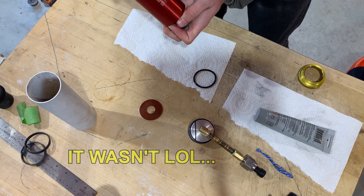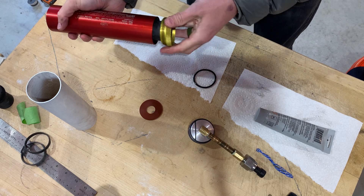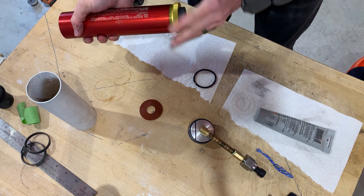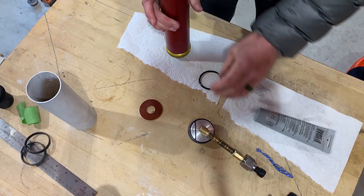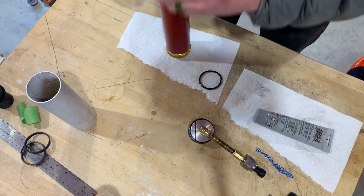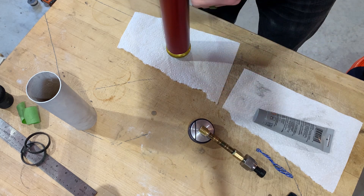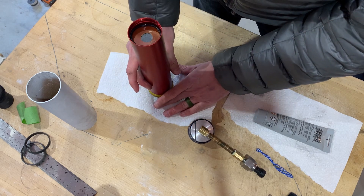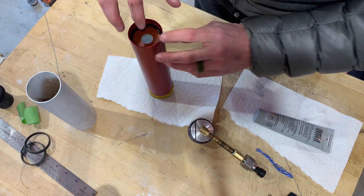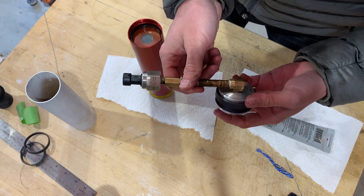Go ahead and put that O-ring down there. I like to just start the aft closure, put your phenolic liner in — this is the new O-ring. I've also got this custom forward closure a buddy whipped up on the lathe.